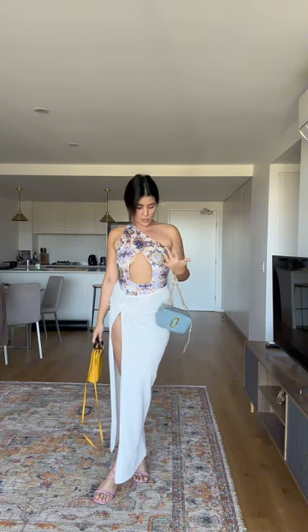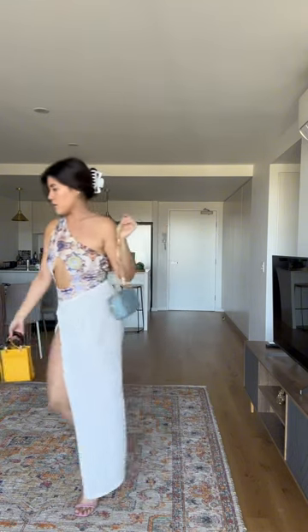I think maybe I like the blue bag better because the gold kind of goes with the gold in here. So blue, color, color, color everywhere — but it all just ties in together so nicely. I love it.